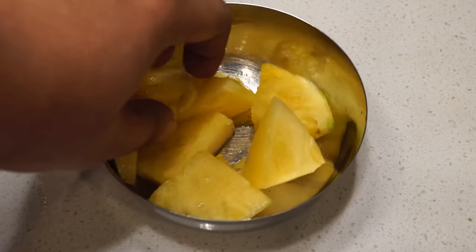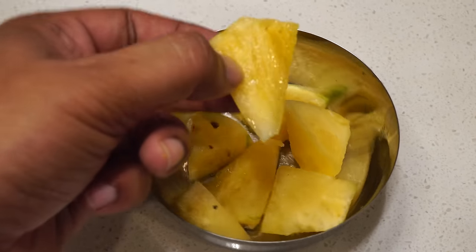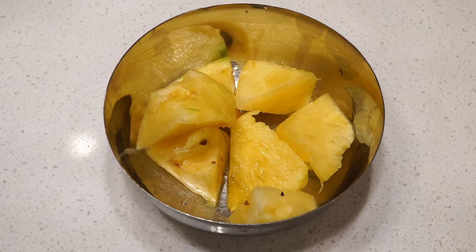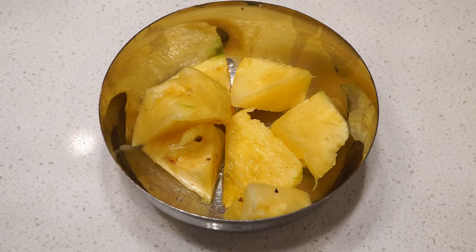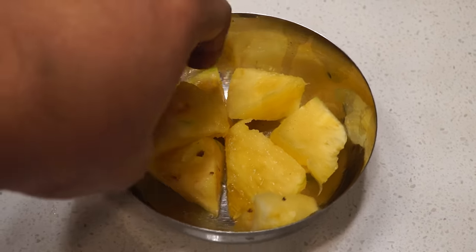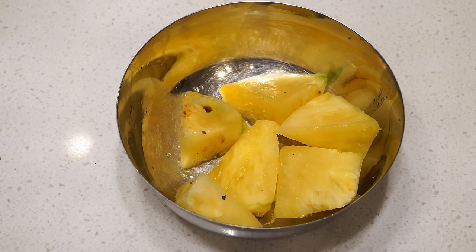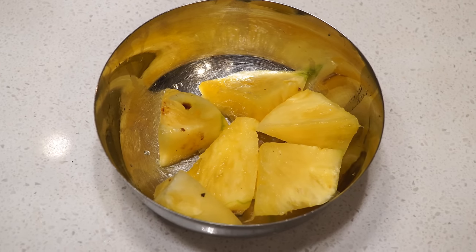Here are the pineapple pieces — as you can see, a beautiful looking pineapple right from your backyard. It's a real joy. I highly recommend that you try growing pineapples in your home right away — it's going to make you very happy.